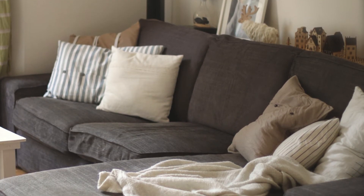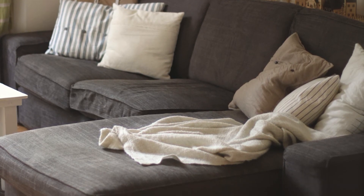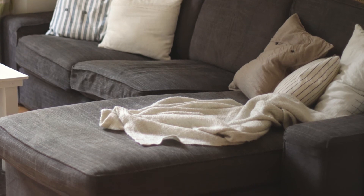Another thing you can do to change the look of your sofa is of course with cushions and throws. I use nice warm throws in the winter and just a lighter cotton one in the summer.